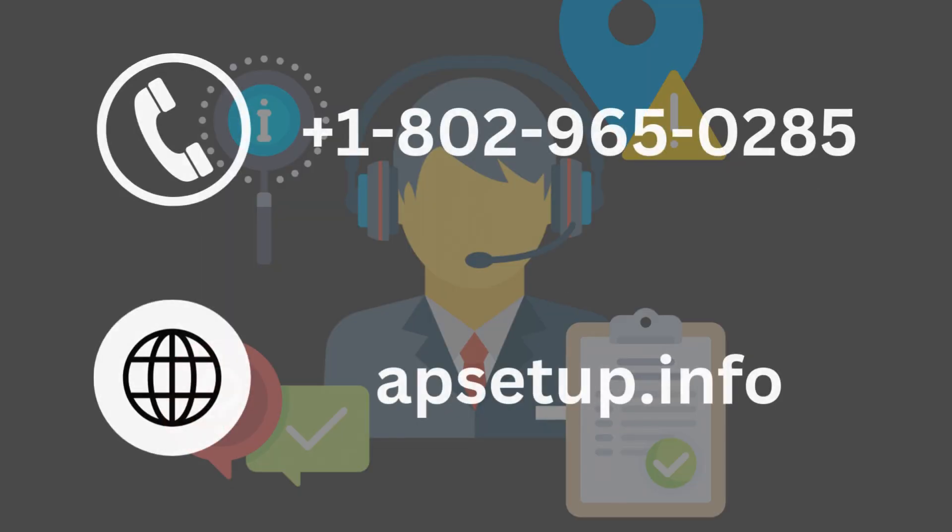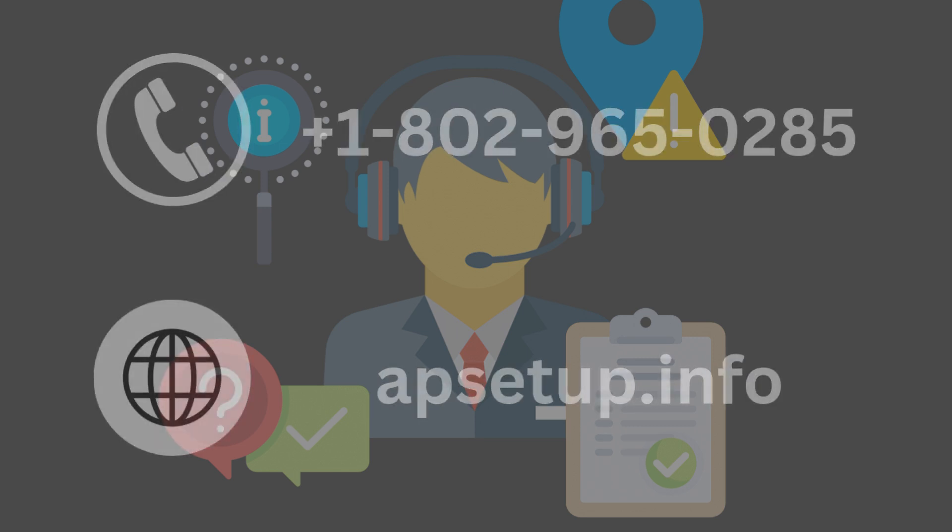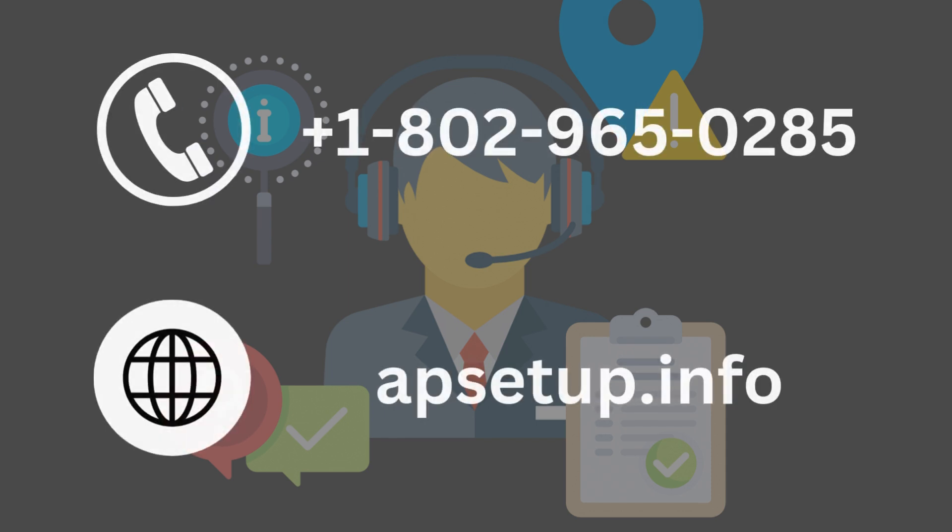If none of the above steps resolve the issue, call us or use our live chat for assistance. Inform us of the flashing green light and lack of internet. We may run a remote diagnosis or dispatch a technician if necessary.